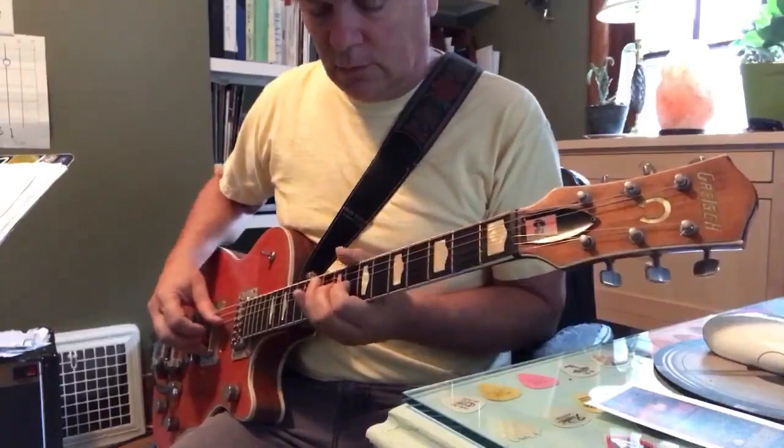I'm doing the G7 with that same thumb, index and middle. But I added my ring finger on the 2nd string at the 4th fret — that's an E flat, which is also like a flatted 6th.